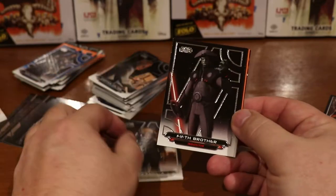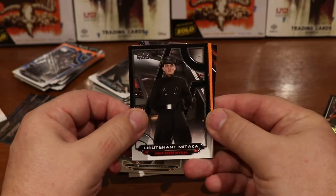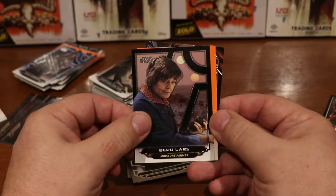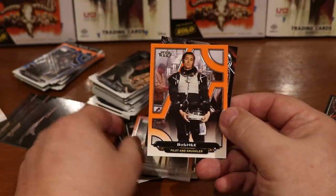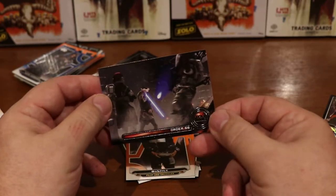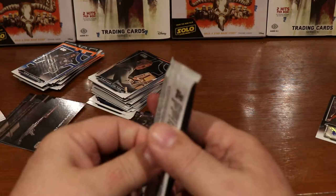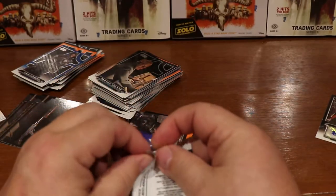Maz Kanata, Fifth Brother, Lieutenant Mitaka, Boss Nass, Beru Lars, Mortis Daughter — nice card — Boss Ek, and Order 66. I believe that was the order they gave to kill off the remaining Jedi. You guys can always correct me in the comments if I'm getting something wrong.